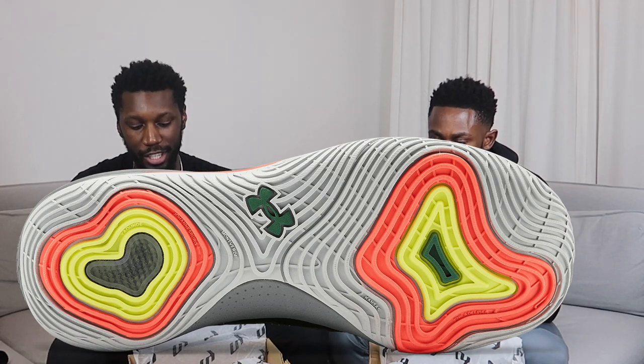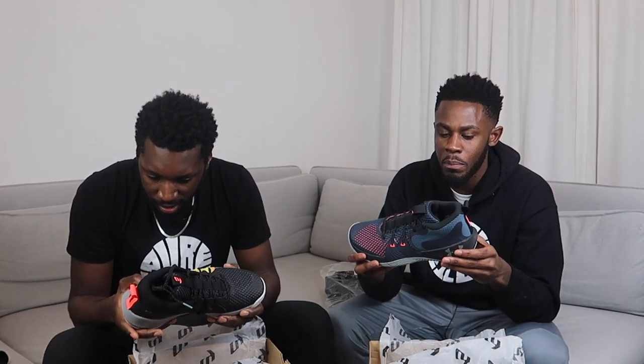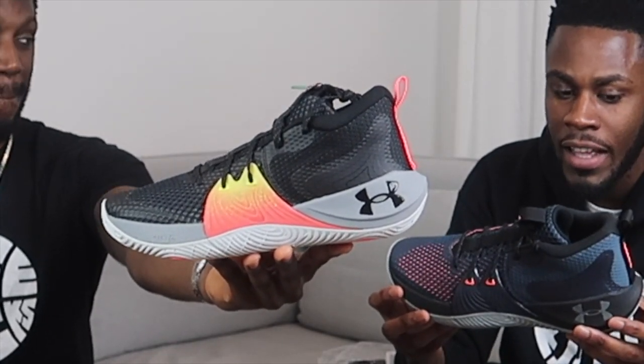This traction is wild. Joel, I see you, bro. It looks mean - it's going to do bits. For those of you that have seen our Embiid 1 leaked images reaction video, we weren't the greatest fans of those images. But sometimes pictures don't do the shoe justice. Having these in hand, these are actually pretty nice. They look good, look like they're going to do the thing. I feel like they're going to be really cosy - that Micro-G always does the trick.